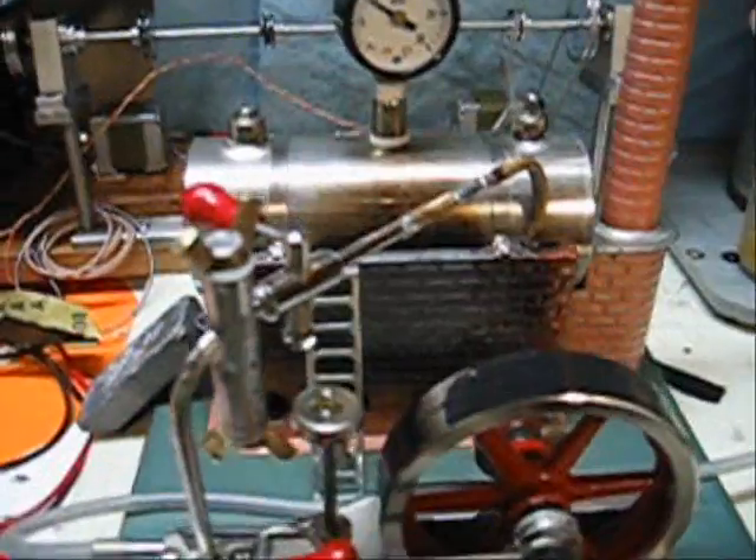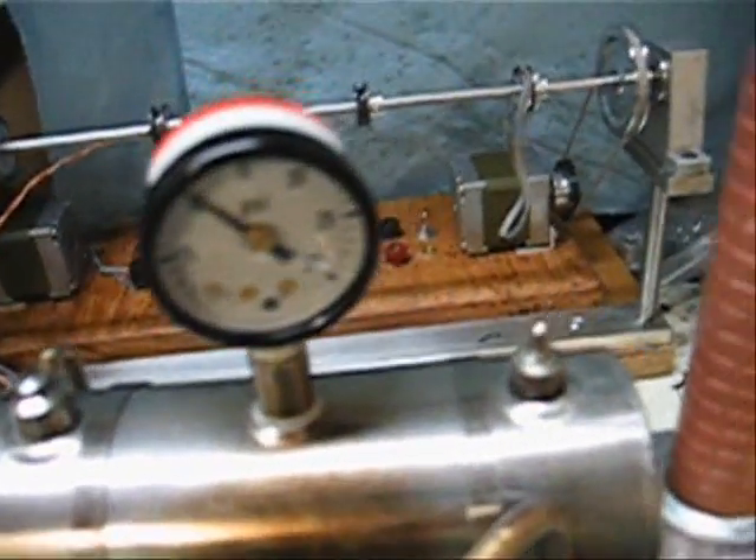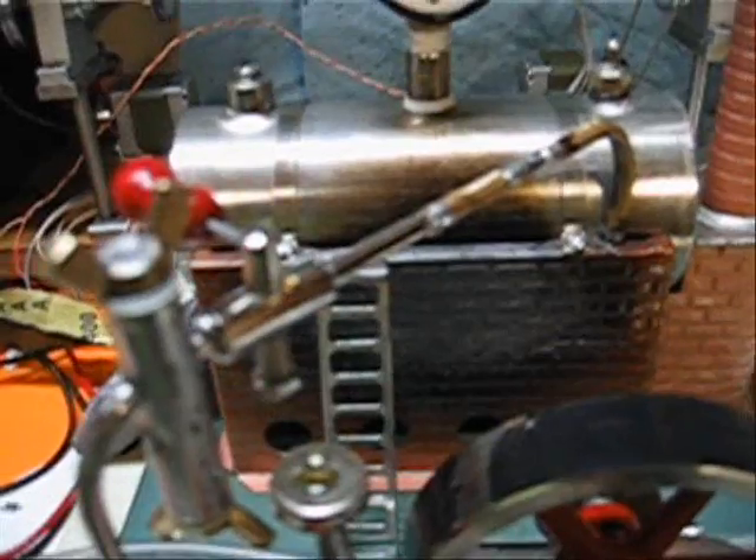Here's my Jensen 75. It's been modified to add a superheater under the boiler, routing from down there and around. We're just going to do some speed tests to see if it has any effect.